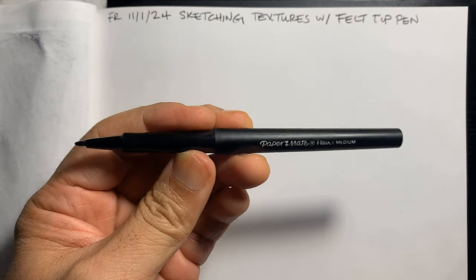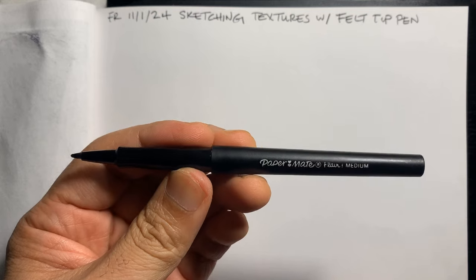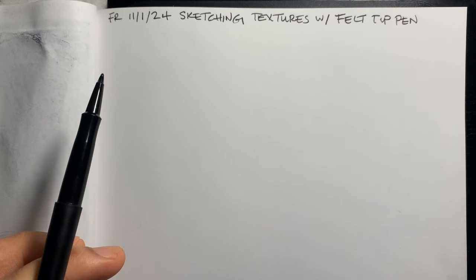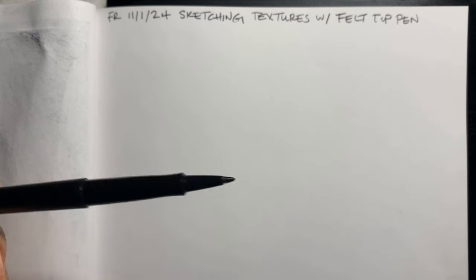Someone asked me in the comments what pen I use, and it's a Paper Mate Flare medium point — that's for the specific video they were asking about. That's what I use, and 80% of the time in these videos that's what I'm using.